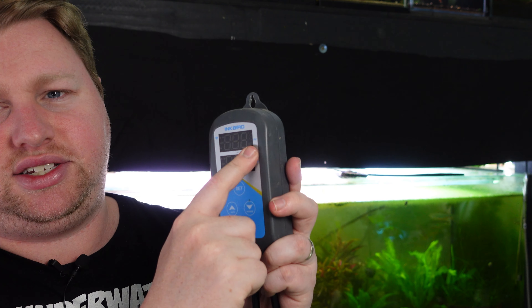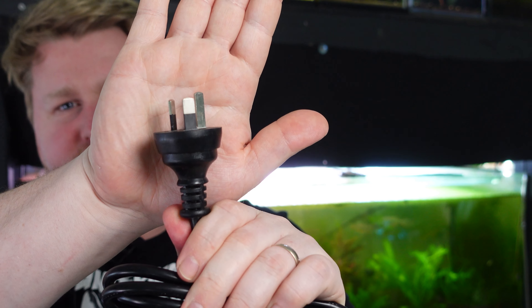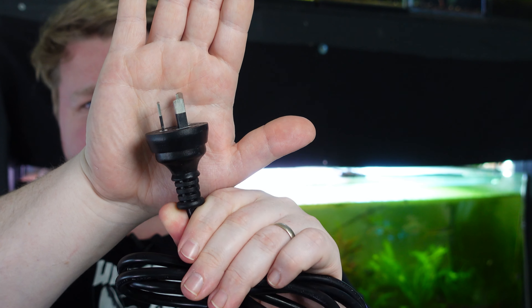It comes with two silicone-covered temperature probes that feed real-time temperature from your aquarium into the controller. I'd recommend placing them at either end of the tank for a reliable measure. The controller itself displays two things: the set temperature and the current temperature — great live feedback lit up in red LEDs, so it's really clear to see even if it's tucked against a wall.